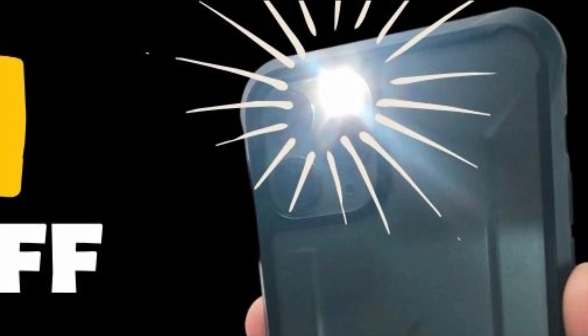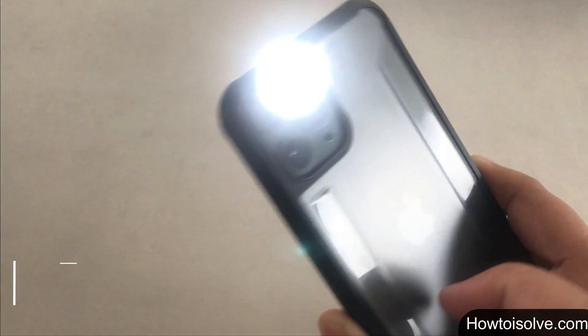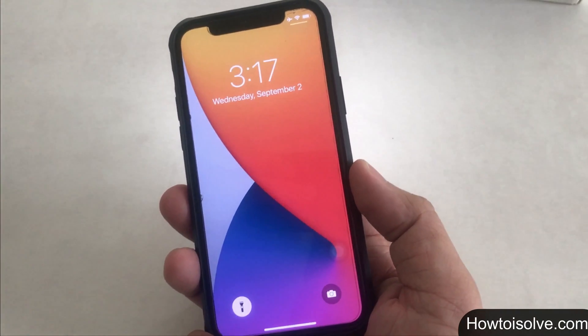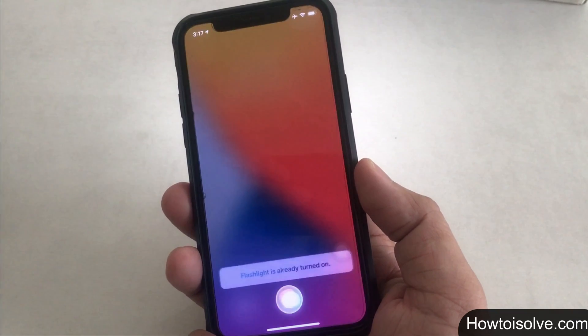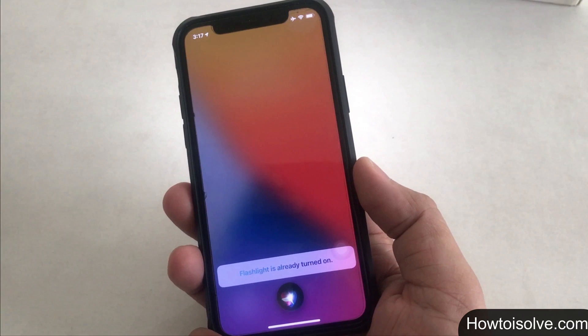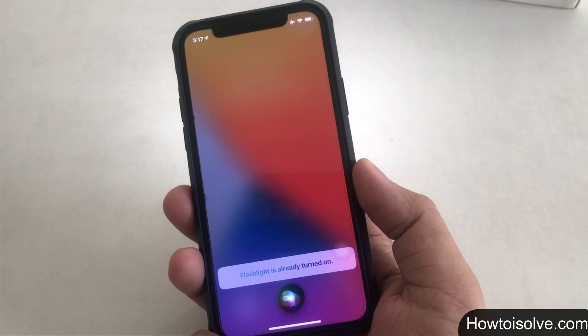Trick number 1 to turn off the flashlight on your Apple handset is using Siri. I hope you know how to activate Siri and use it. To turn off the torch on your phone, just say 'Hey Siri, turn off the flashlight.' Siri will help you turn the flashlight off. This trick is handy because you can turn the torch off without touching your phone.